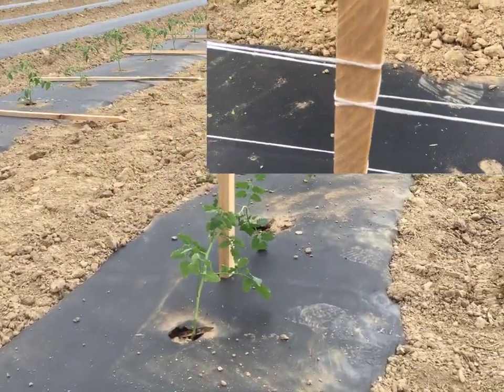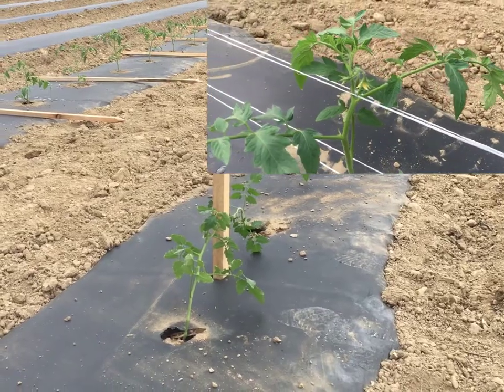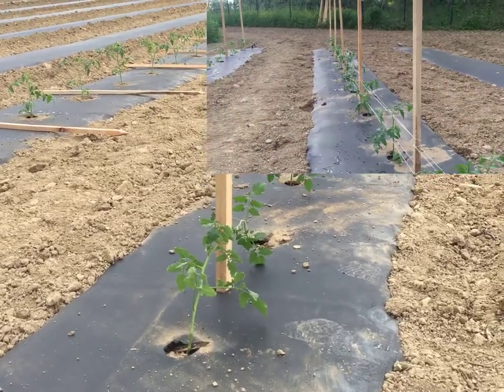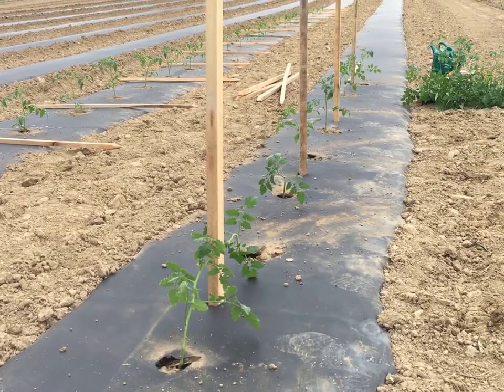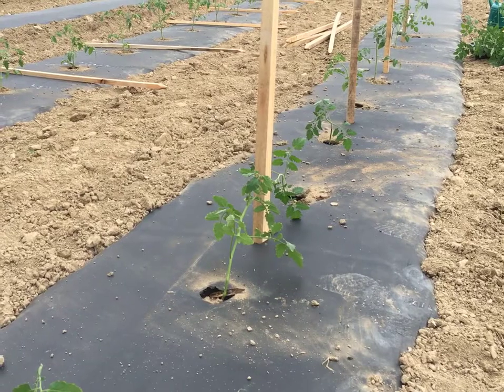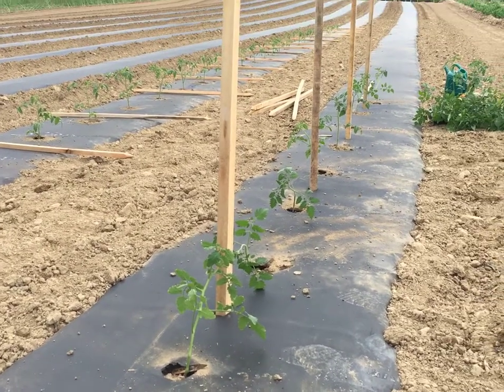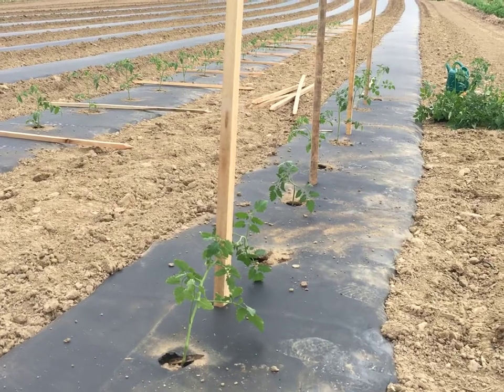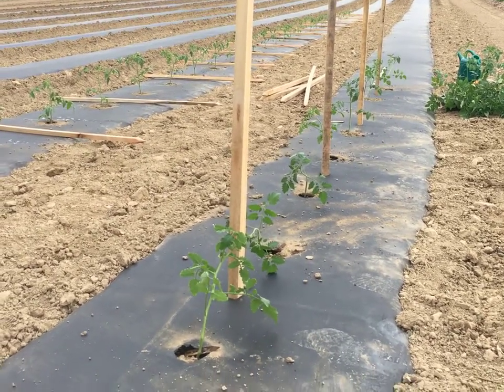It's a method we've used for years and we've had good results. We see a lot of people that use tomato cages, or cattle panels or fencing. We like this pretty well. We don't have to store all the tomato cages or the fencing, and we've found that tomato cages can really damage a lot of fruit.